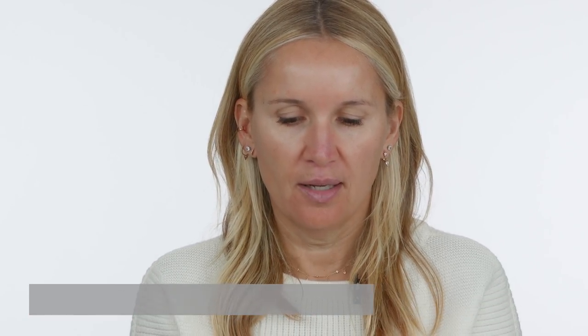The first product I'm using is my primer with Dr. Barber Storm. I love using my primer before I apply foundation. A lot of people really don't know how to use a primer, so I always say: a primer is the last product after your skincare routine and the first product before makeup. That's an easy way to know when to use this product.